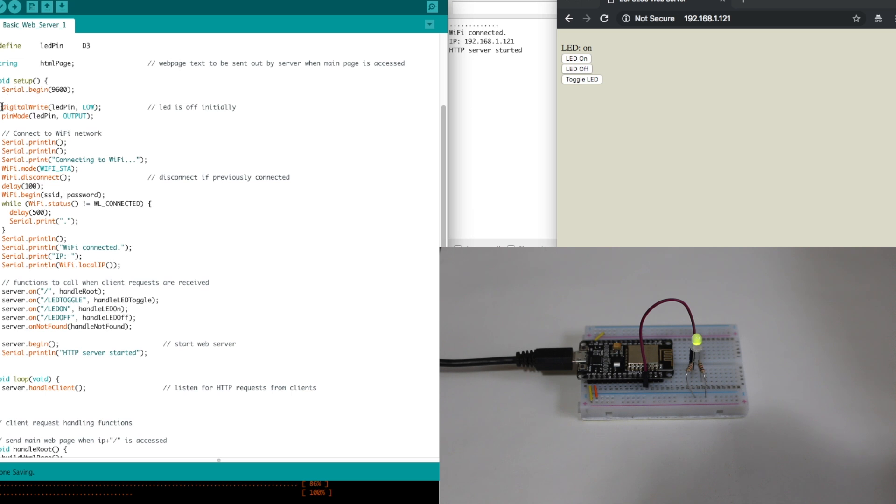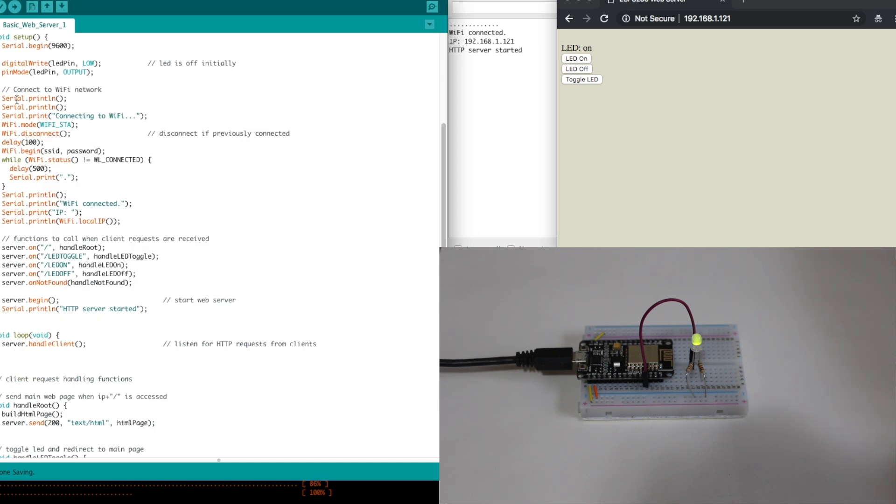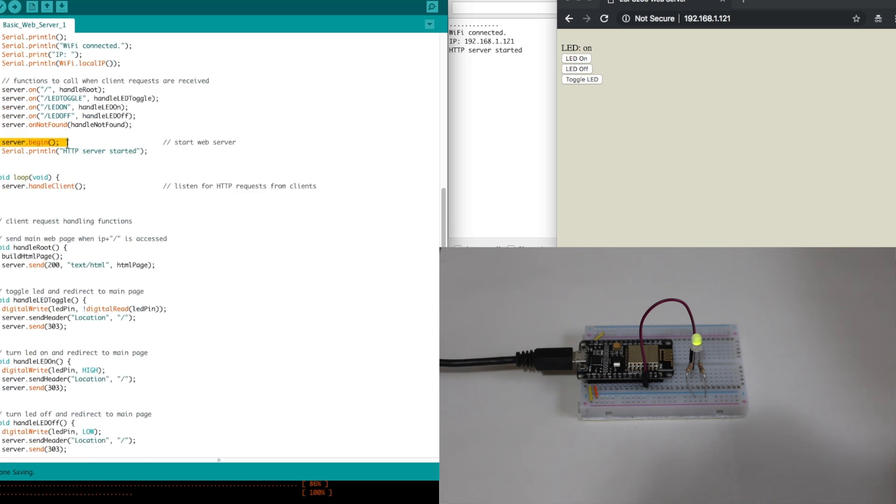In the setup, we configure the LED pin and turn it off by default. We join the network — very standard code — wait until we've connected, then show the IP. Then we begin the actual web server, but before that we define the behavior and actions that should be taken when a client request comes in. When a client wants to go to the main page, the root, we run a function called handle root, which generates the web page.